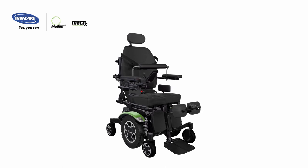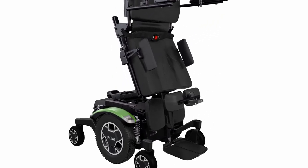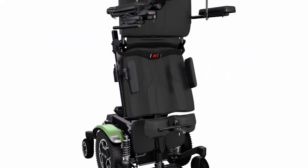The removable knee block stores conveniently on a retractable bracket when not in use. For added stability and safety, the anti-drive locking mechanism locks the front suspension arms as the standing function is engaged.